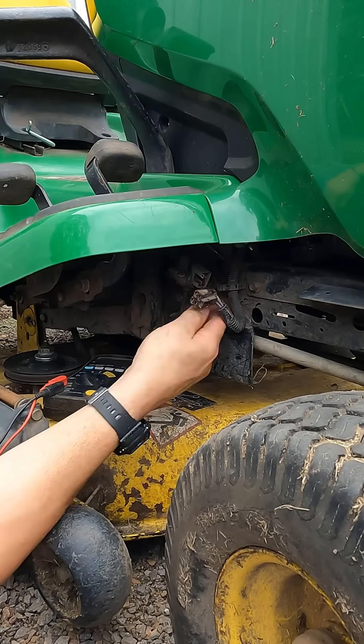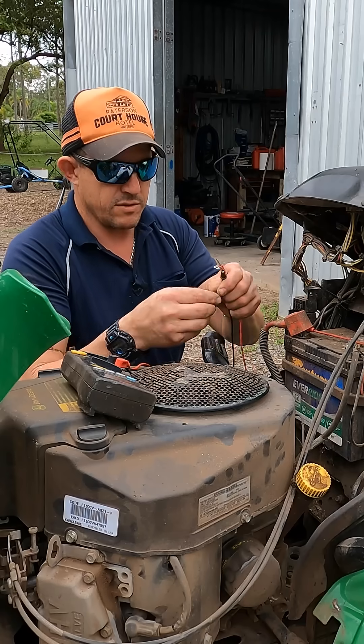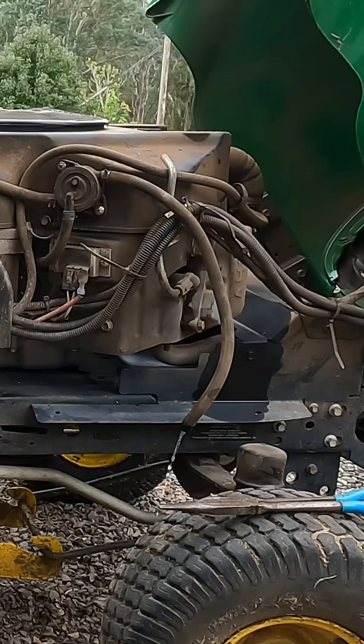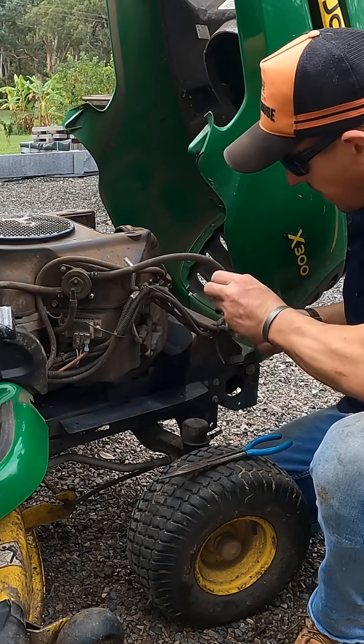I'm going to go and get another zip tie for it. Then I'm thinking to myself, hmm, what else does this thing need? Got fuel - that one's good. So now we're going to go a little bit deeper. This is the fuel pump, this is a pulse pump. That means this fuel line - the fuel pump's working and there's fuel getting to the carby.